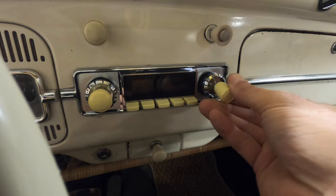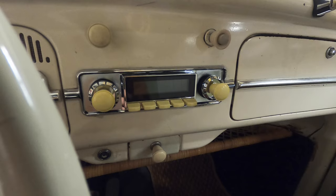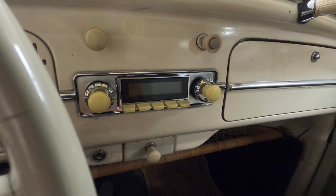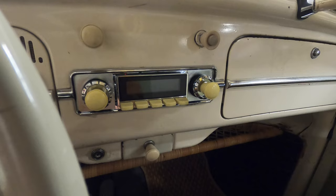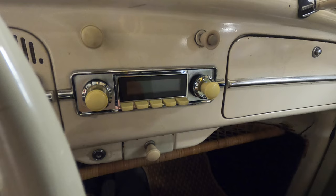Scratch that - there are instructions on the website of Retro Manufacturing, the people that made it. I bought it from Jegs, but they have some instructions. This platform is designed to go on a lot of different cars with different faces for different cars. It gives some instruction but it's not very clear on what to do or where. The one I found doesn't go much further than just the faceplate. I'll put a link in the description to those instructions - very limited though.